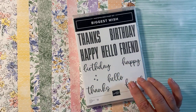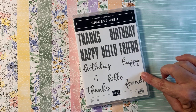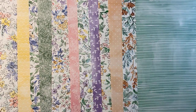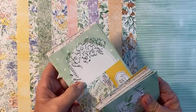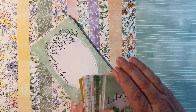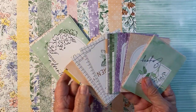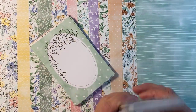The stamp set I'm going to be using is the Biggest Wish - I think it's a really fun stamp set. I love how we have the big bold images and the scripty ones. We're also going to bring in our Memory and More cards. These are a fun pack of cards that already have images on them - they're two-sided so there's a lot to choose from, and you get two of every one of them.